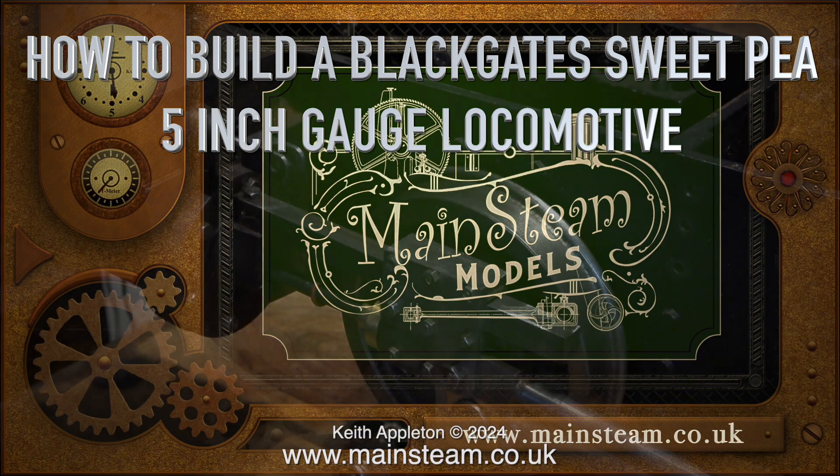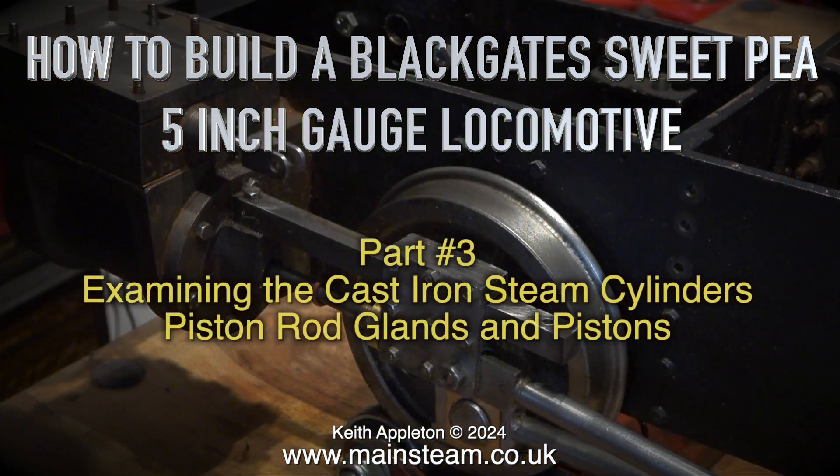How to build a Blackgate Sweet Pea 5 inch gauge locomotive. This is part 3, examining the cast iron steam cylinders, piston rod glands and pistons.